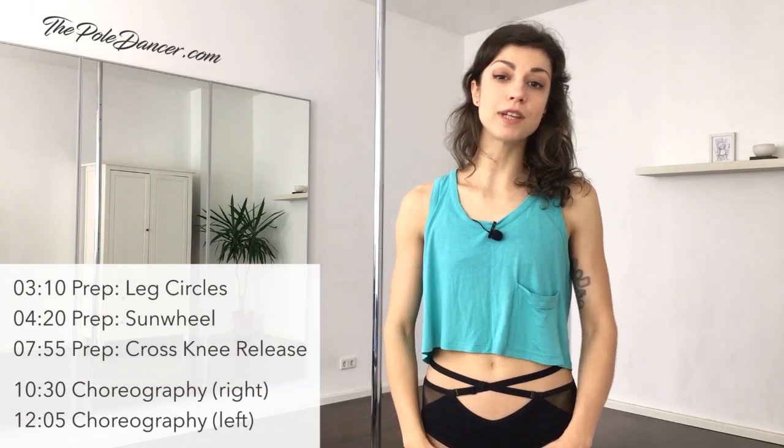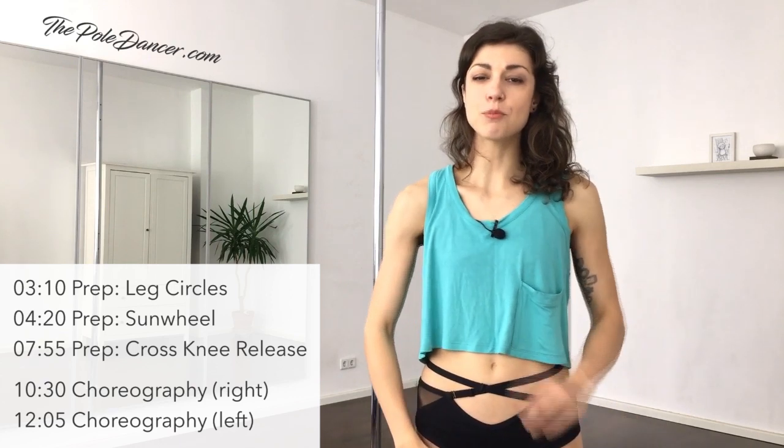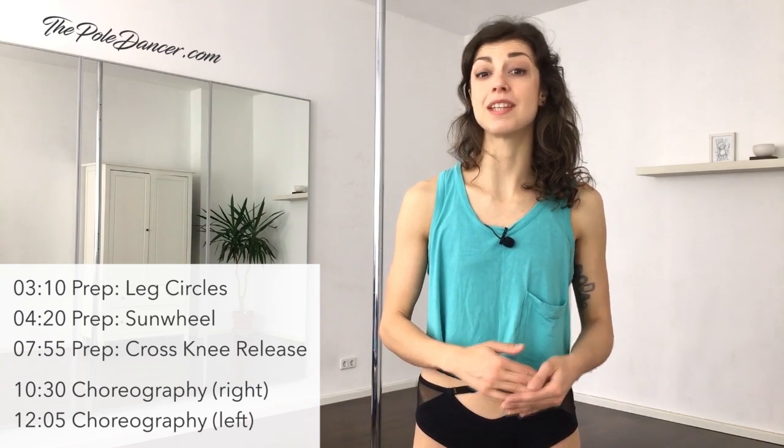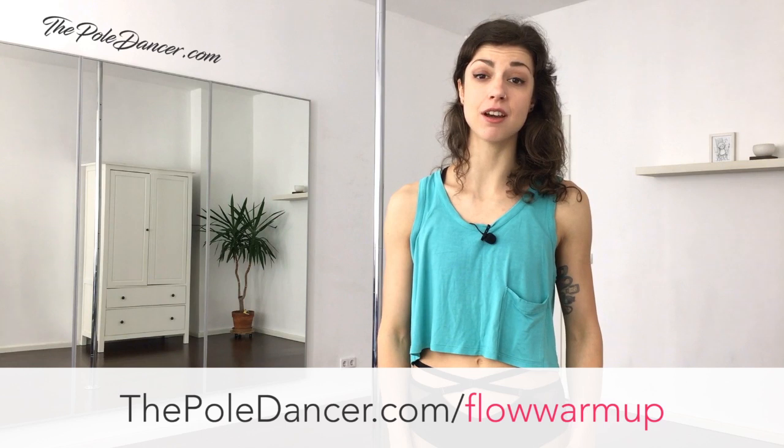If you're a teacher and you're looking for new ideas for your own classes, feel free to use this choreography or parts of it and teach it to your students. This is a quick video guide rather than a detailed tutorial. It doesn't break down every move and every transition, but you'll find key exercises and progressions for the most challenging parts of the choreo, plus a list with the names of the moves. I also prepared a new warm-up video which is free at thepoledancer.com/flowwarmup — an updated edition that's even easier to follow. Besides warming up your muscles, its main focus is on fluidity and making your movements more soft, elegant and dance-like.